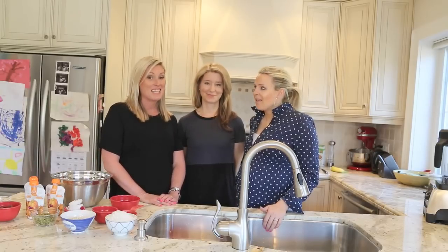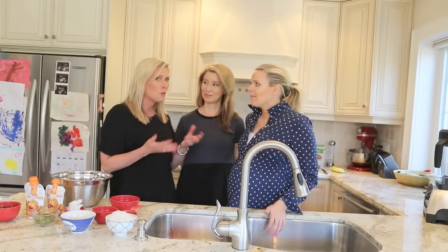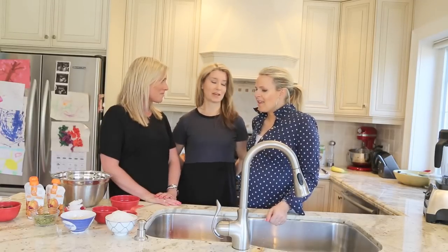Welcome back to What's for Dinner with Social Common. Today we have a really special guest. Her name is Leah and she is the founder of Love Child Organics Baby Food. Today she's going to bring us a really cool recipe that we can use not only for smaller babies but also for our older kids. We're making pumpkin yogurt superfood muffins using some of our Love Child Organics purees.